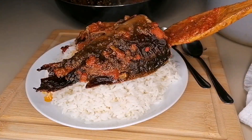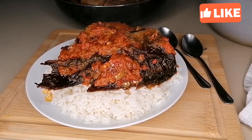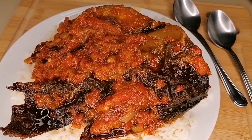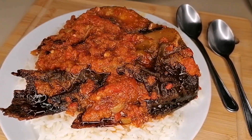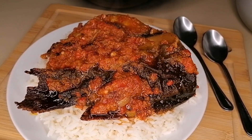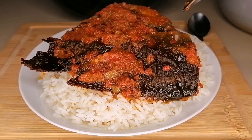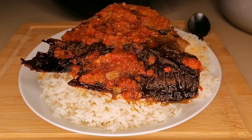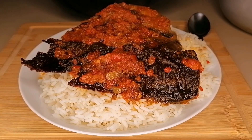So guys, I hope you enjoyed this recipe. If you did, please don't forget to give me a thumbs up, click on the like button, and share with your friends and family. Please do subscribe to my channel if you haven't subscribed yet, and click on the bell notification so you don't miss out on my videos. Thank you so much for watching, and I'll be seeing you in my next video. Don't go anywhere — come and join me and let's eat!